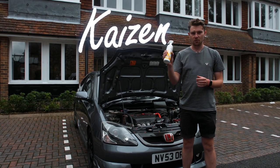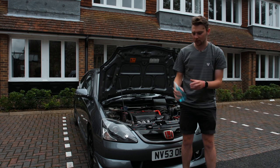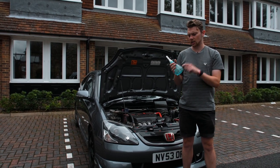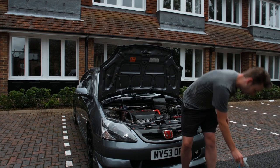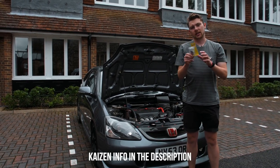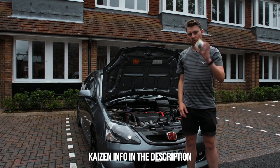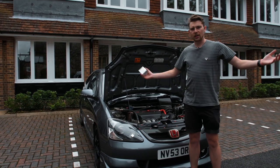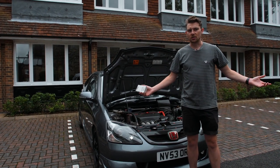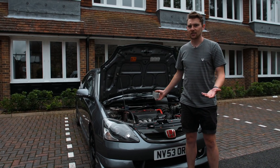I've got their Citrus Duo bug and grime remover which I'm going to spray all over. I'm trying to do this without using a hose, so I've got this spray bottle I actually bought for cleaning the interior - check that video out if you want something else to watch. To finish it off, Kaizen also sent out a genuine Spoon radiator cap, which will be the prize to myself once it's all clean. I don't really know what I'm doing, so I'm just going to spray some stuff and clean. Let's get into it.